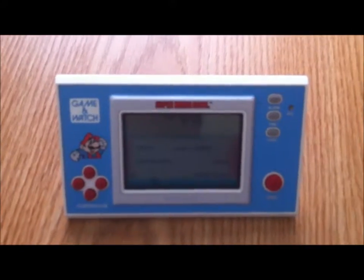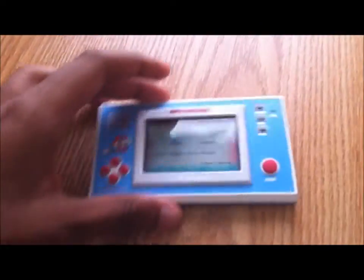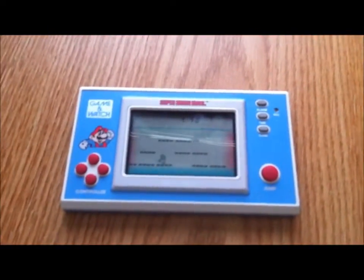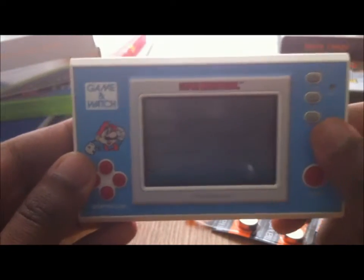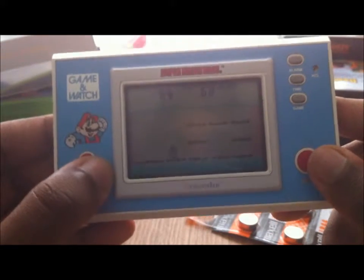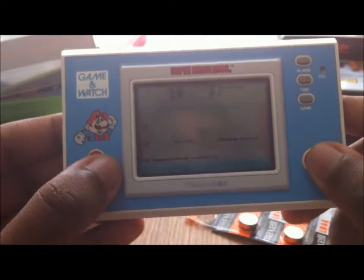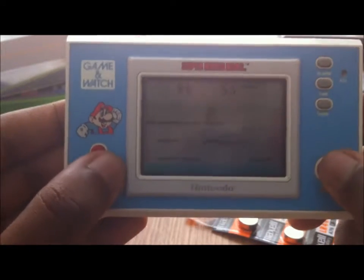It's funny because Apple charges like 70 bucks for those kind of stand things for iPad, whereas it comes for free here on a 20-plus-year-old device. It was made really cheaply. Anyway, let's see how it plays — I'll press the start button. I'm not going to show you guys too much of this since it gets kind of repetitive quickly, but basically it's an auto-scrolling game where you have to traverse through the level.